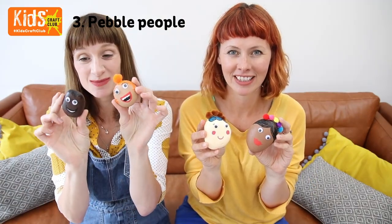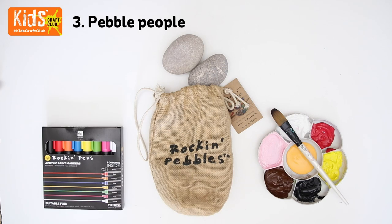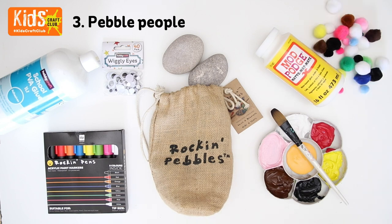Today we're going to show you how to make some really simple pebble people. Keep watching and we'll show you how. You will need some pebbles, some paint, some rock pens, some glue, some wiggly eyes, a little bit of Mod Podge, and some pompoms.